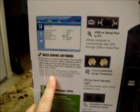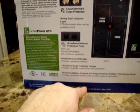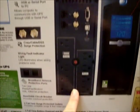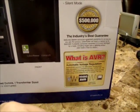On the back panel they talk a bit about the data software, USB serial connectivity, coax protection, broadband protection, and you can see the back panel and front panel of the UPS. It also talks a little bit about the AVR system.